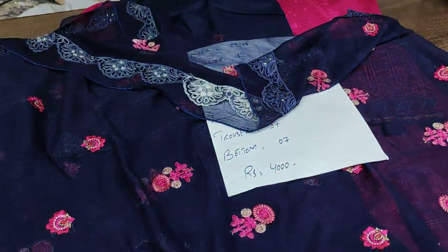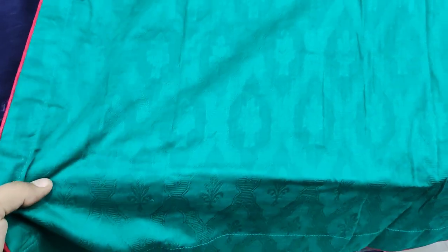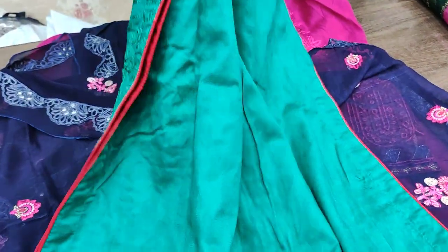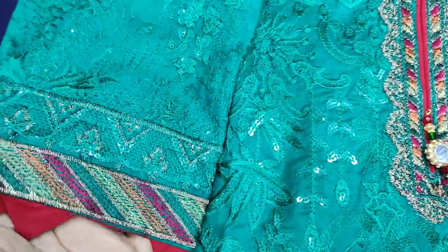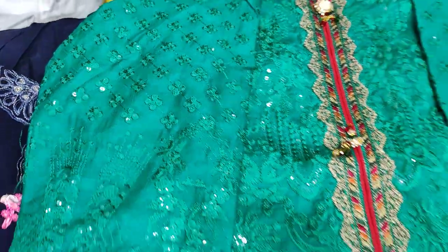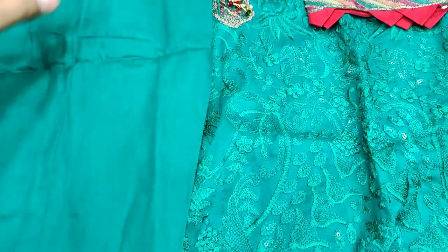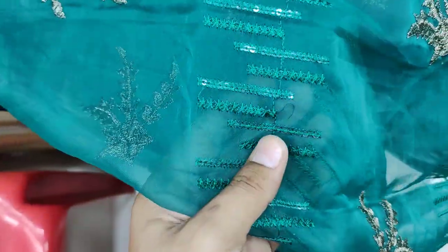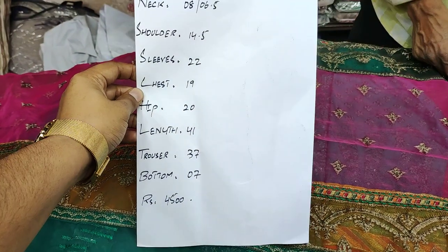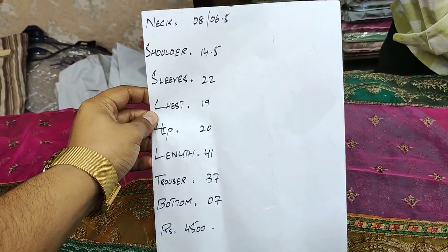The back is plain, self fabric with a jacquard look. The sleeves are done in the same way with jacquard fabric. The original design comes with chiffon. The work is completely ready and this design is in 4500 on sale. This is the price with measurements.